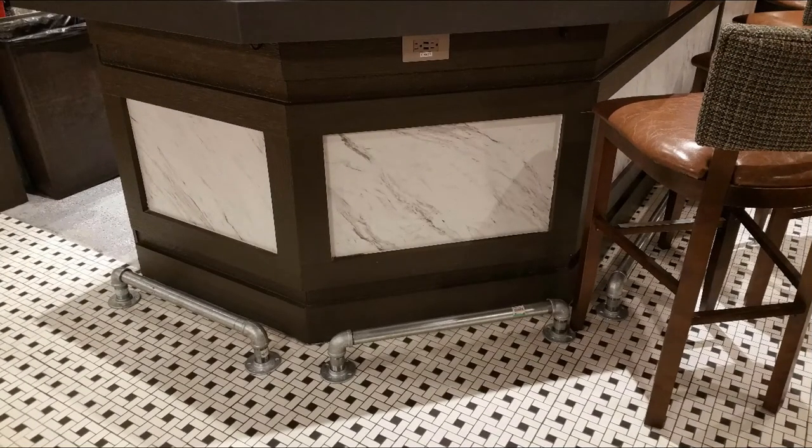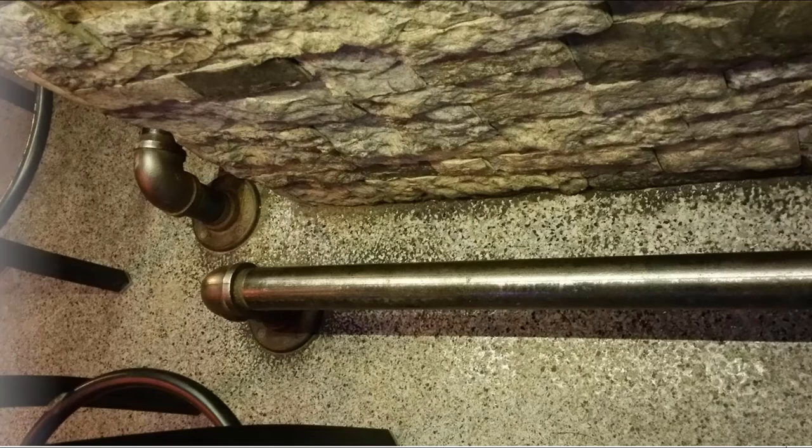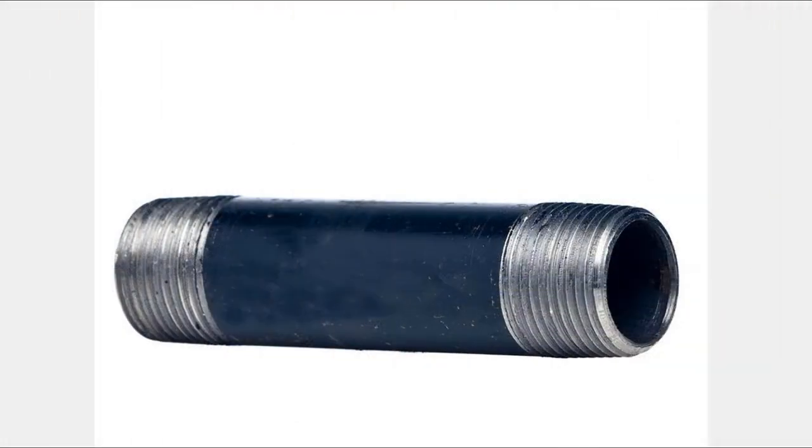For commercial bars, the best footrail is the type fabricated from Schedule 40 commercial pipe. One approach is to use inch and a half galvanized pipe, as shown in this photo. My personal favorite is fabricated from two-inch black pipe, as shown in this photo. The black pipe carries an oil rubbed appearance and will hold up to daily use with very little visible wear. The reason why pipe makes for such a superior footrail is because it's nearly five times stronger than the lightweight tubing mentioned earlier.